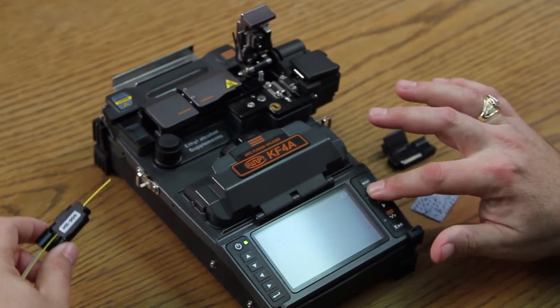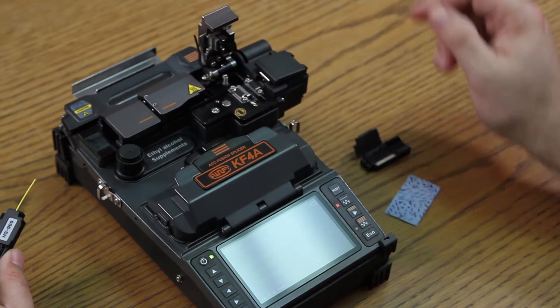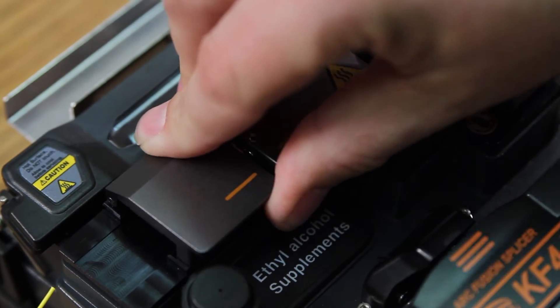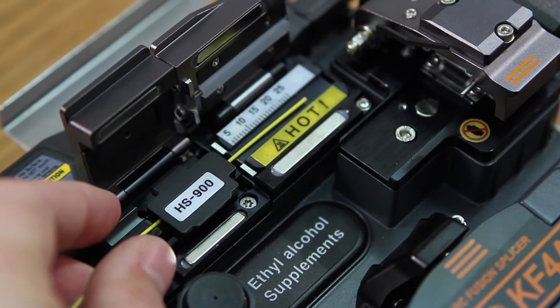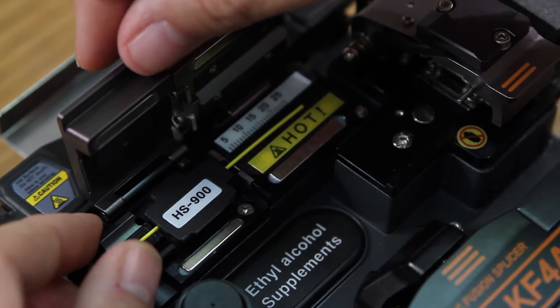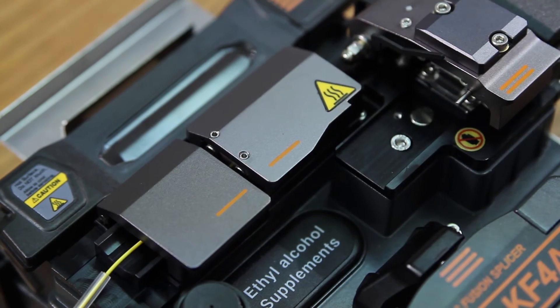Make sure your thermal stripper is turned on. Insert into your automatic thermal stripper, making sure your holder is in the channel. Close.